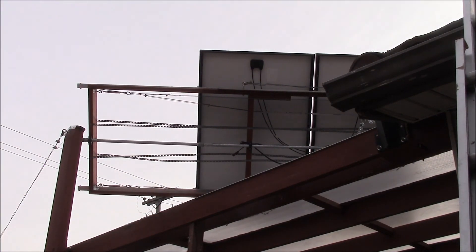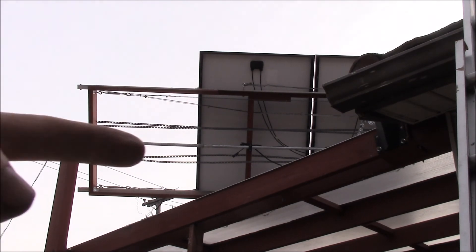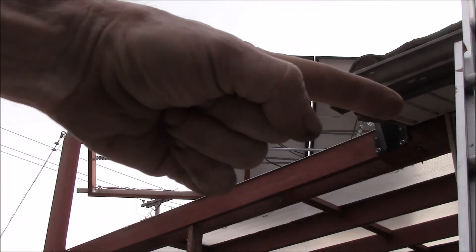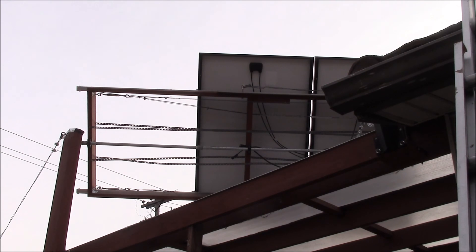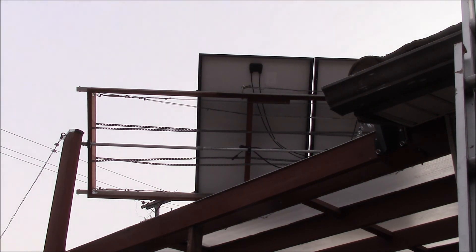With four panels up there I can do two in series and two in series, then those two sets in parallel, or run all four in parallel. I can't do all four in series because my MPPT only takes 150 volts and these panels are a little over 40 volts open circuit, so I'd be stuck with three in series. My initial setup will probably be three panels feeding my lithium battery bank and the fourth feeding my 12-volt lead-acid battery bank, running both charge controllers and both battery banks simultaneously.